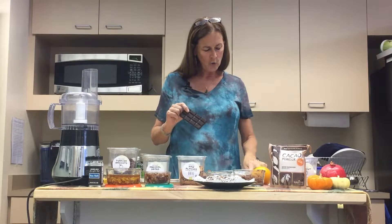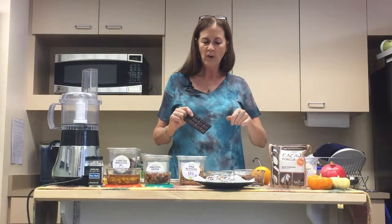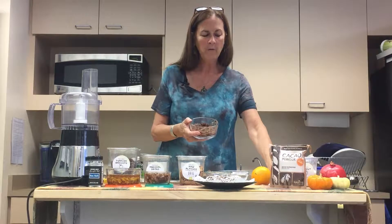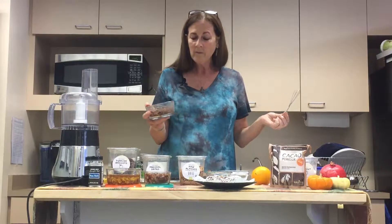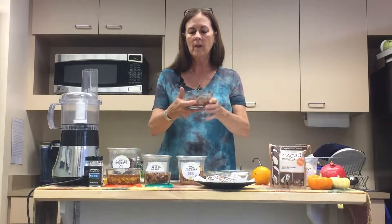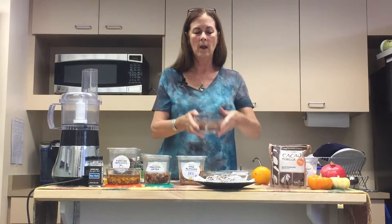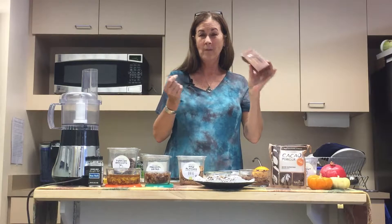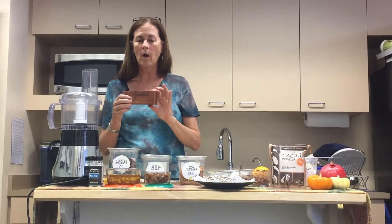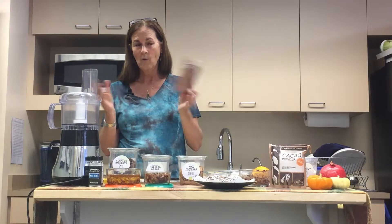So we've got our apricots soaking, and then the dark chocolate. Man, this is kind of the best part of the whole experience. The recipe calls for two ounces of dark chocolate, and you want to get one that has the highest cacao content as possible — at least 64%. I found this at Whole Foods and this is 100% cacao. This is the real McCoy. It's a little bit bitter because of all those special alkaloids, but that's okay because we're going to mix it in with our apricots and our dates, and it's going to be wonderful.